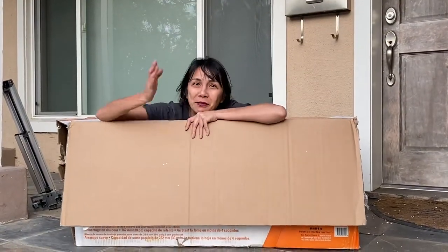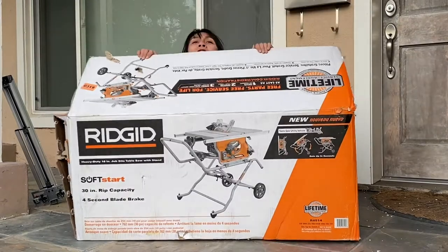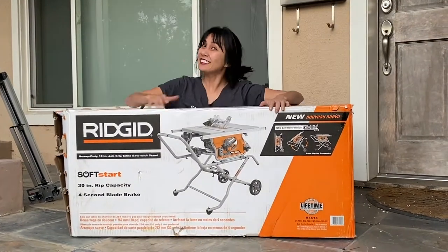Hi! I'm Christy and we're gonna put together this table saw! Let's go!